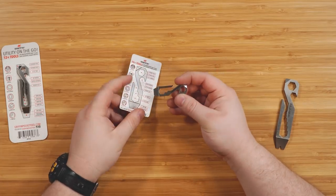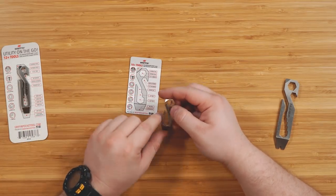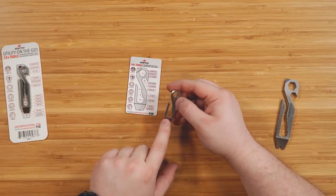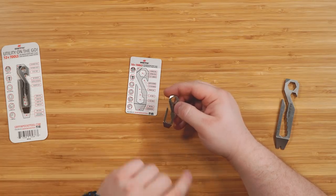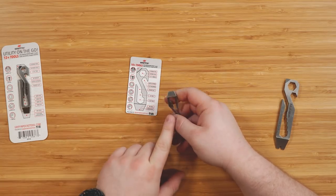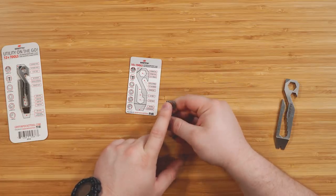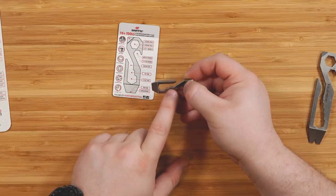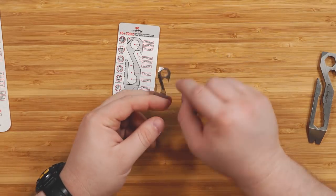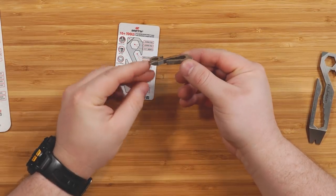The Griffin Mini is a downscaled version with fewer tools — 10 to 12 plus tools. You still have your pocket clip but it's much shorter. I fear this one will fall off a little easier so I probably wouldn't use it that way. You still have your pry tool at the end, a flathead screwdriver, your bottle opener, the scoring tool, and a quarter inch down to 11/32nds wrenches, plus the 5/16ths at the top. That's what you get in the Griffin Mini.